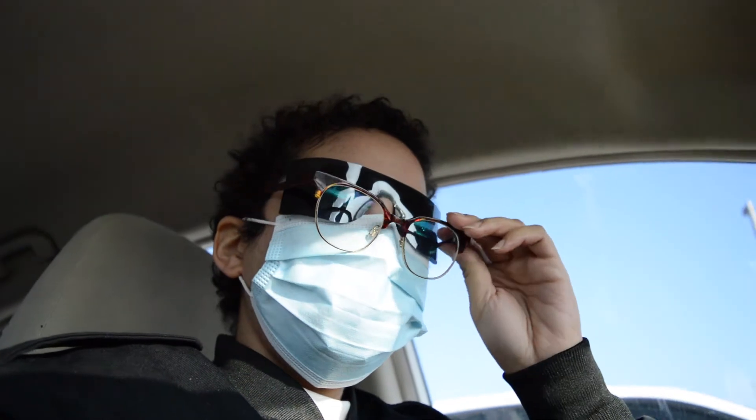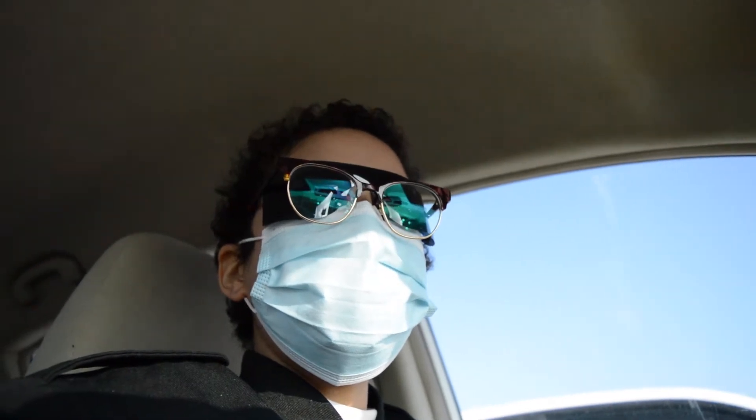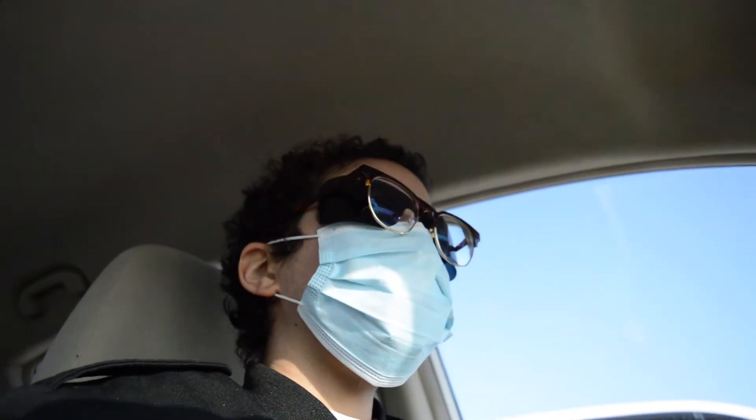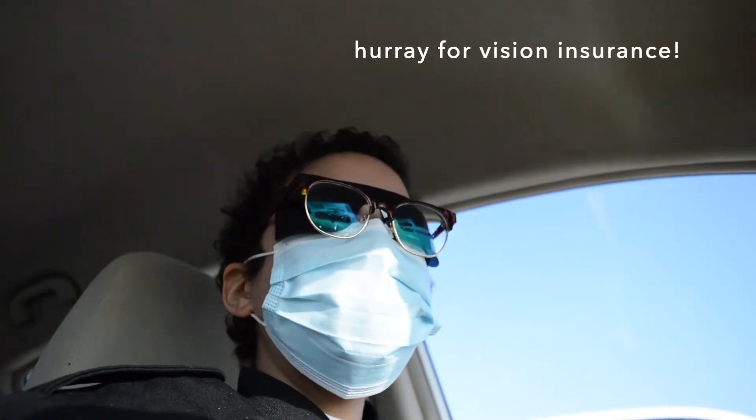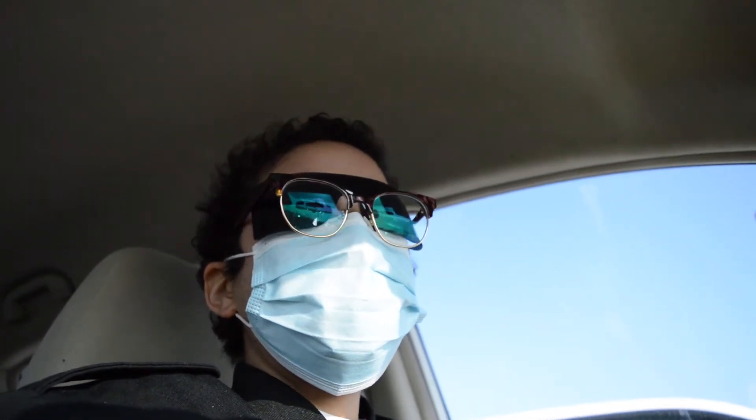I just got back from my appointment at the optometrist and she says my eyes are perfectly healthy, but my vision has changed quite a bit, so I got a new prescription and I have to order some new glasses.